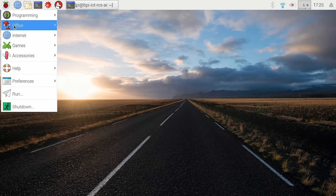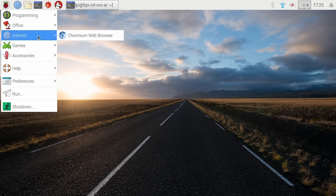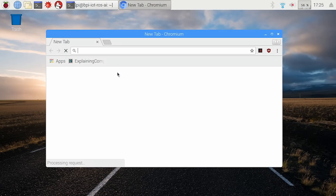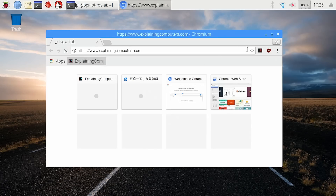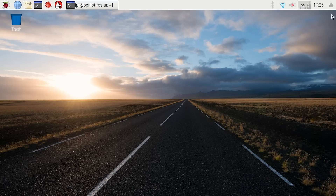We can do all the normal things. We've even got Minecraft here if you want to use it on this board. We can get to the internet and run up a browser again — very much the same as we saw in Armbian. It takes a little while to run up Chromium, but it's quite a reasonably large program for this little board. It'll do it though, and we can go to the world's favourite website — so we can do browsing and that type of stuff, as you would expect.